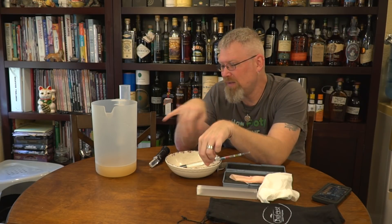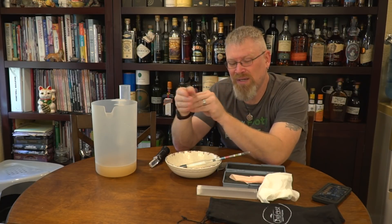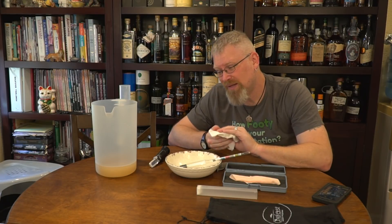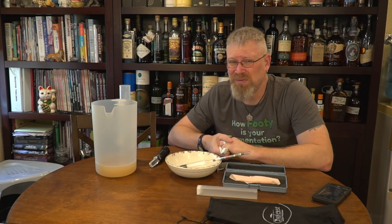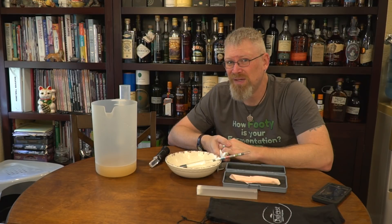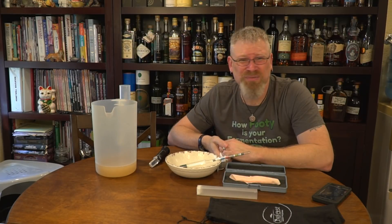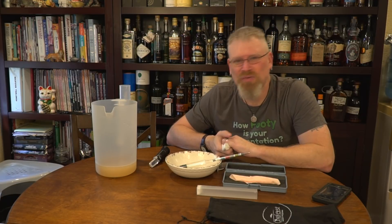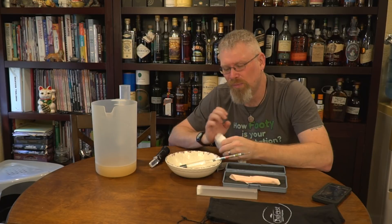What I actually made here is kvass — it's a bread beer kind of thing. Somebody told me I should make it, so I did some research and made it. Unfortunately, everybody that we gave it to didn't really like it, including me, so we're probably not going to be doing a video on kvass. I'm using it as a test liquid here. It just really didn't work for me — they say it's an acquired taste, and I'd have to agree.